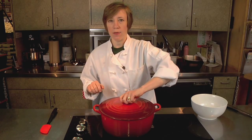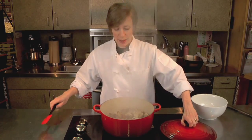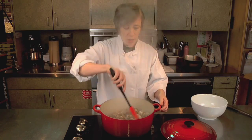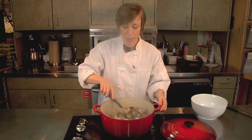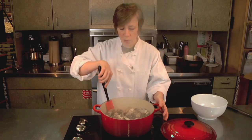These guys are almost done, so I'm just going to pop the lid off and see how we're doing. They look great. So I'm just going to give them a gentle stir. You just want to make sure that all the clams are open before you serve. And if there are one or two that are still closed, you just pick those out.